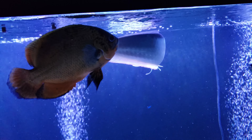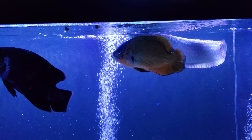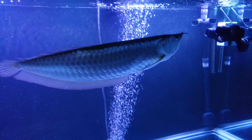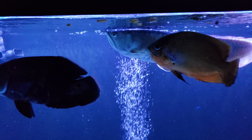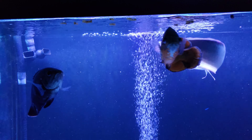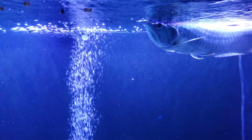I'll give Titan his freeze-dried krill. Titan's about two feet at this point. He has no drop eye — his eyes are still perfect, and that's from good water quality and good diet. If he does get drop eye I will do an operation on him, but at this point it's this eye I'm most concerned about, though it's nowhere near needing surgery or anything like that.